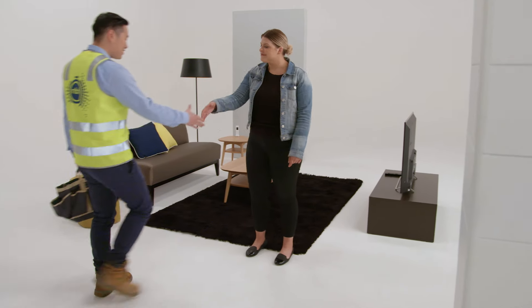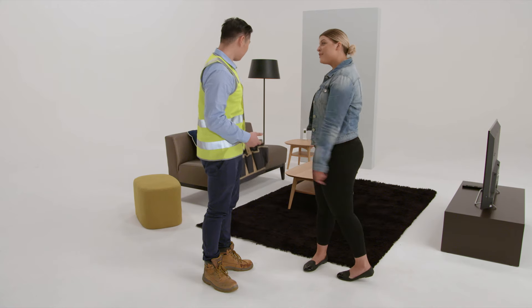Once you've signed up to Telstra on the NBN, we will organise your NBN installation. On the day of your appointment, make sure someone over 18, authorised by the Telstra account holder, is home to discuss and approve where to install the NBN equipment.